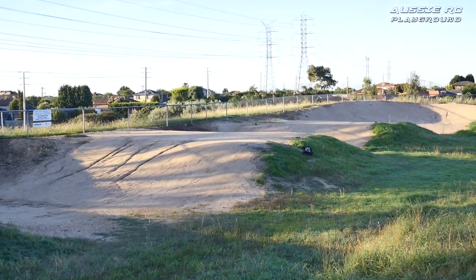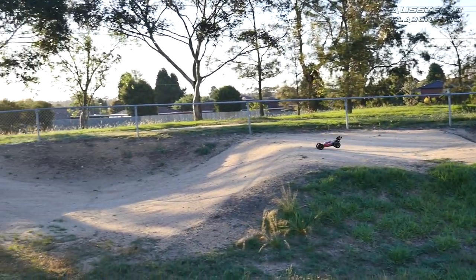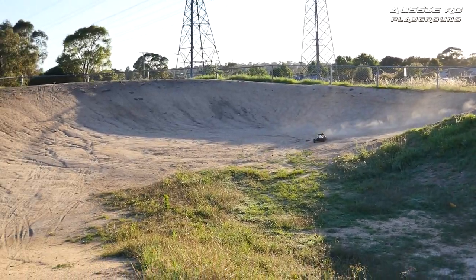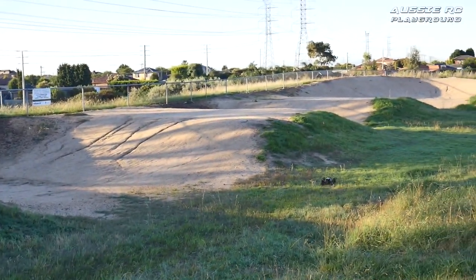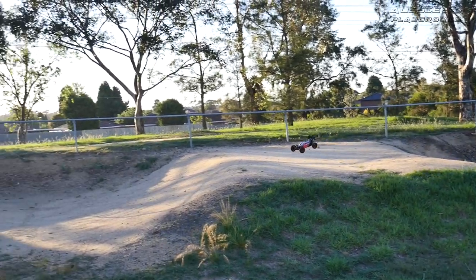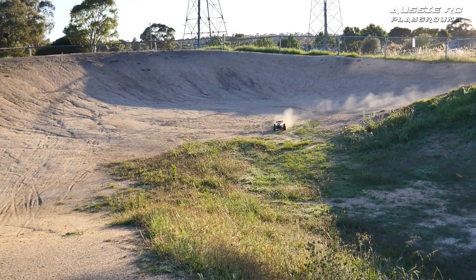Lucky it's waterproof. We are in the middle of summer, but it was a little frosty last night — a little cold. The grass is a little wet. I'm just not hitting that jump with enough speed. Alright, one more lap.